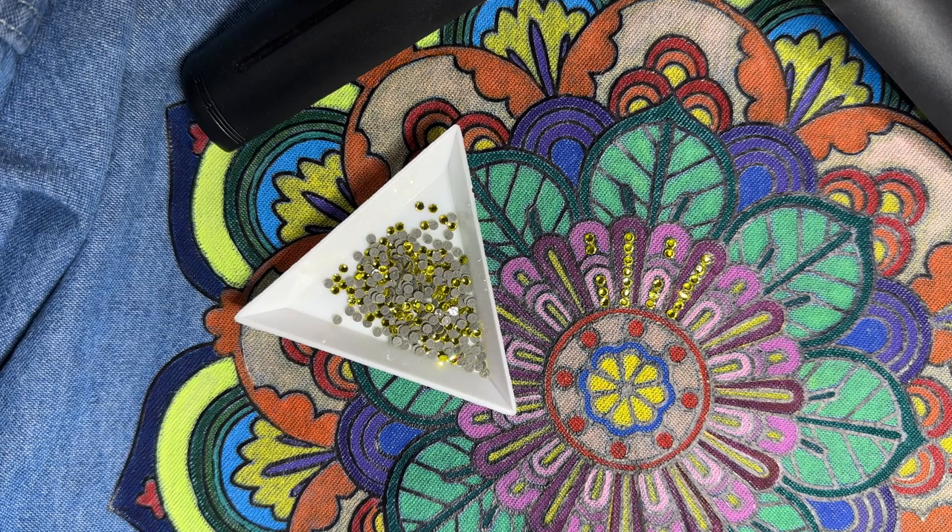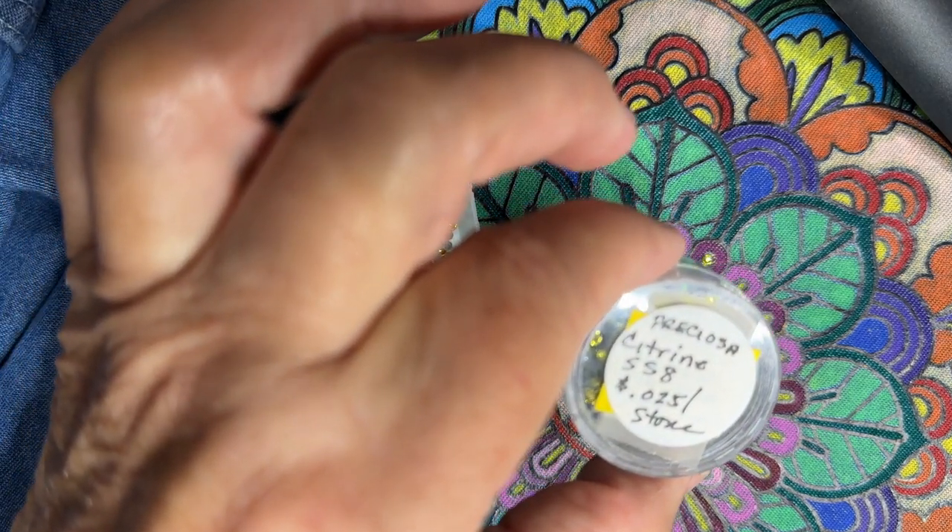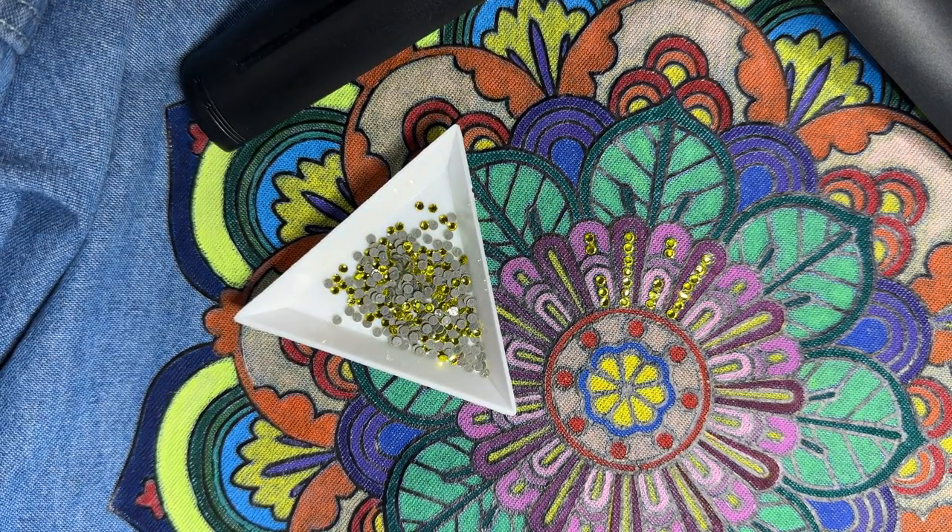Just so you know, the sample I have on display at the booth is much larger than this one. This one measures about 11 by 11, because I didn't want it to look like there was a gigantic bullseye on the back of the shirt. As a result, the size of bling used in the sample is going to be completely different than what I'm using here. So what you see me doing is starting with the smallest-sized bling first. In this particular case, I am using the Preciosa Citrine Stone Size 8, and this is the smallest I'm going to use on this shirt.